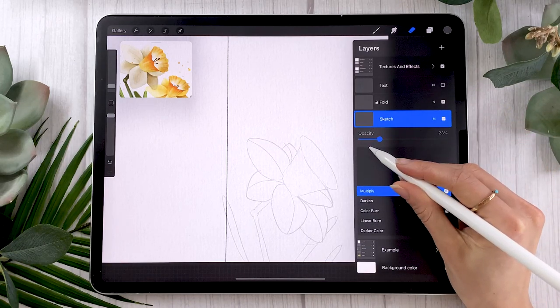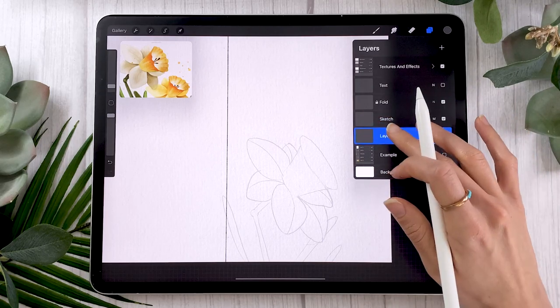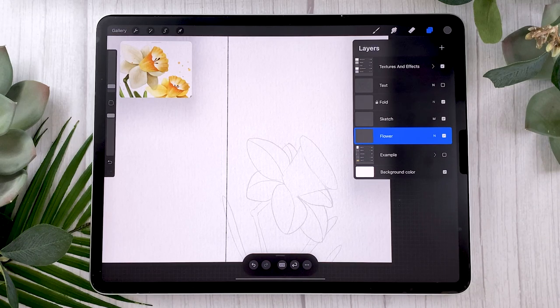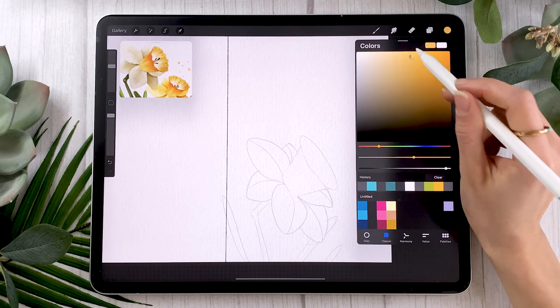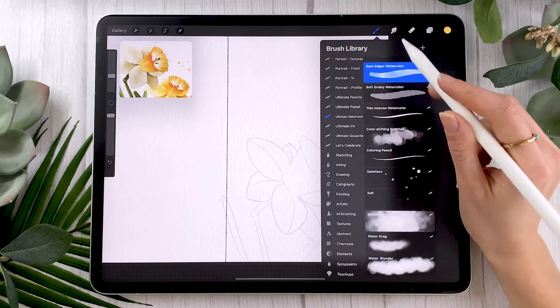Once you have your sketch, lower the opacity of that layer until you can just barely see it. You can keep the sketch on Multiply if you like. Create a new layer below the sketch layer and rename it 'flower.' Daffodils come in many colors — I'd love to draw a white one but it won't show on screen well, so I'm going with yellow. You can choose whatever color you prefer, including white.